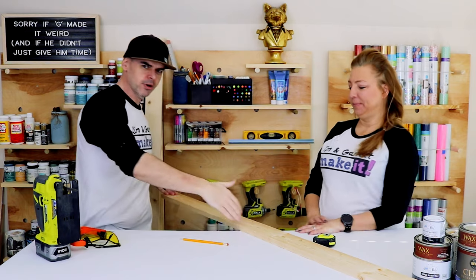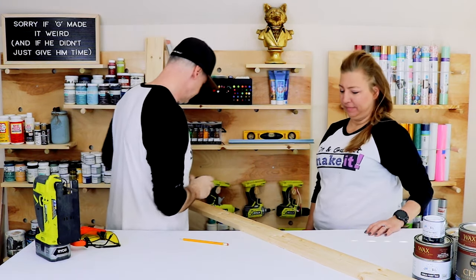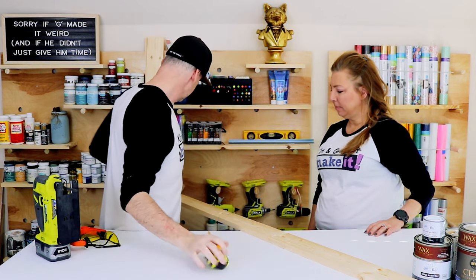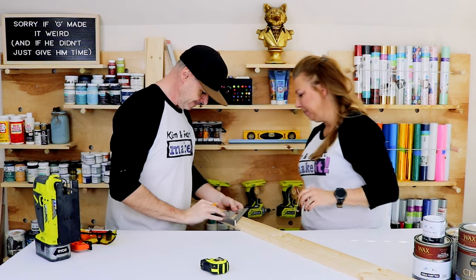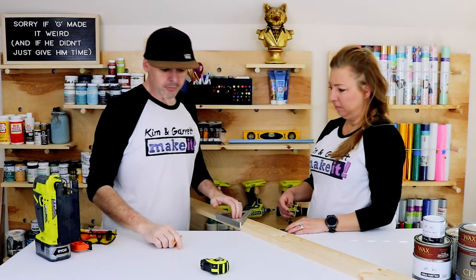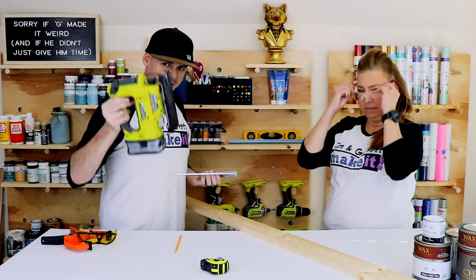Step two: make all of your cuts. It's really easy — we're just making four 20-inch planks. I'm gonna use my little speed square to keep my saw straight.